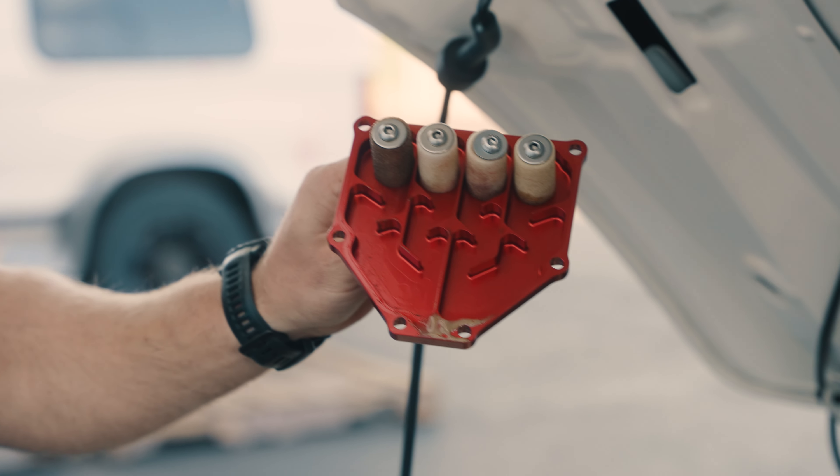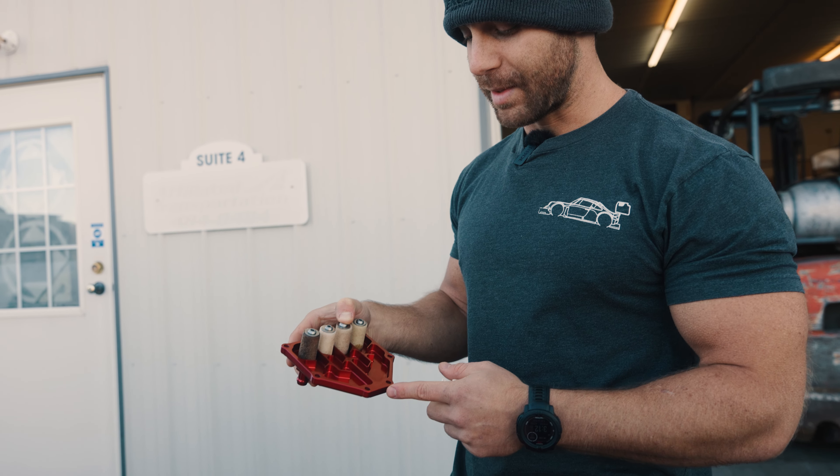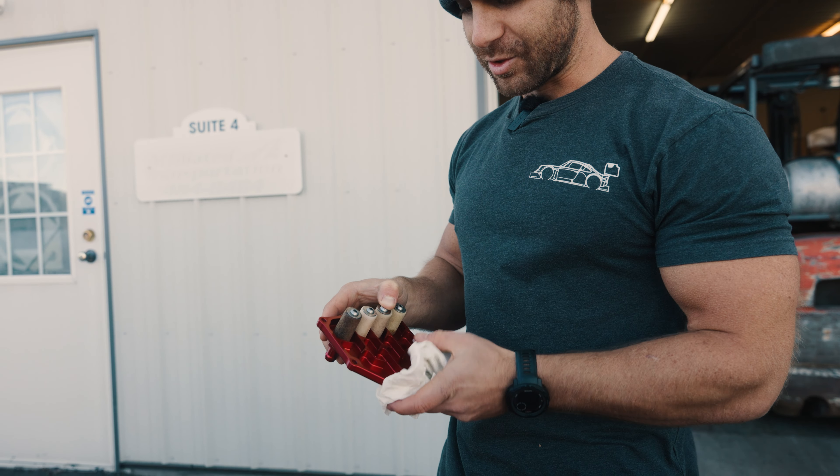Gross. All right, so we have the air oil separator apart. I wouldn't really recommend taking it apart this way, but we're doing it for demonstration.